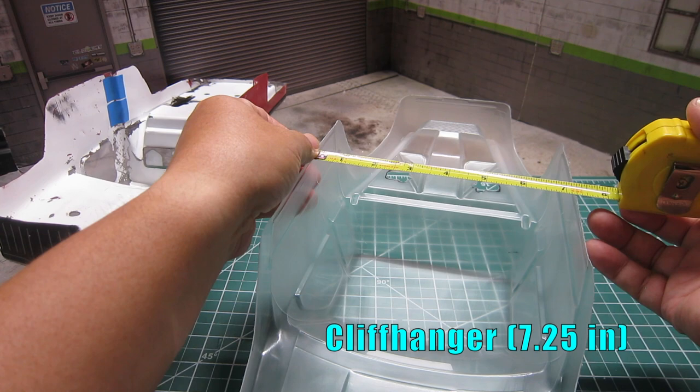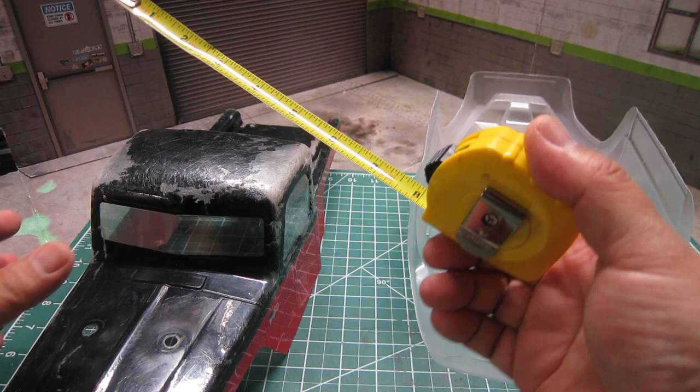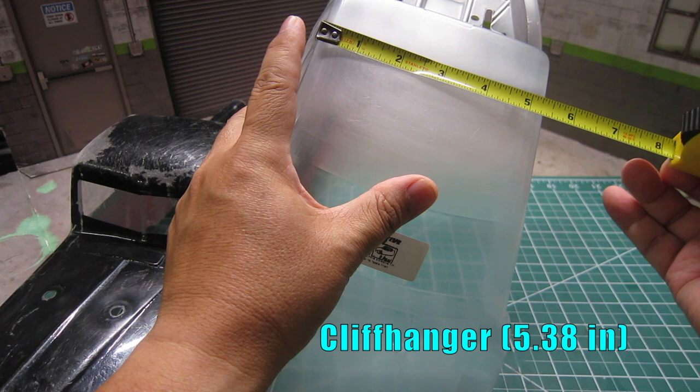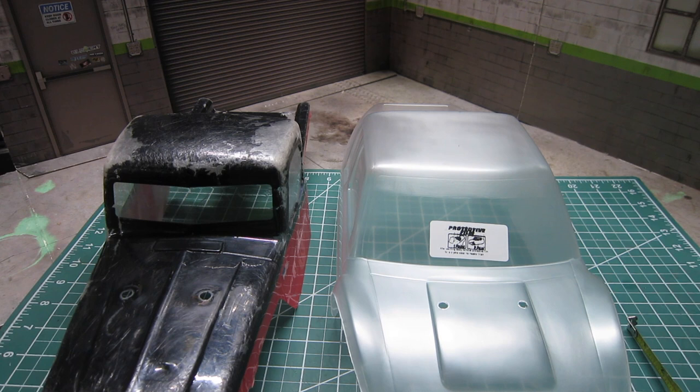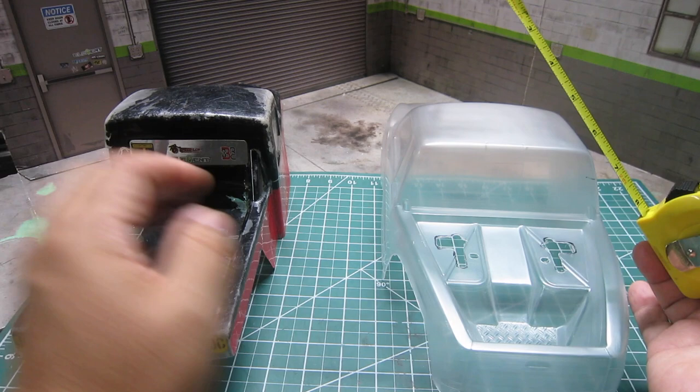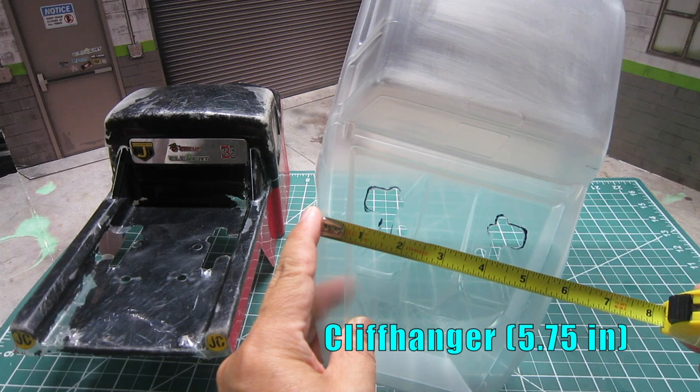That's a whopping 1 inch wider. But the width of the rooftop measures 5.5 inches for Creep, while the Cliffhanger is just shy at 5.38 inches. This means the Cliffhanger body has a bit more vertical curvature than the Creep body. The rear at the midpoint measures 5.38 inches for Creep and 5.75 inches for the Cliffhanger, but either one should provide great tire clearance.